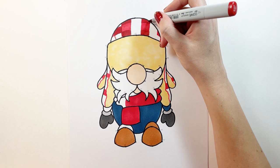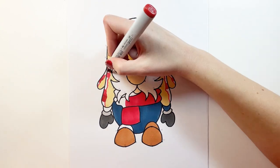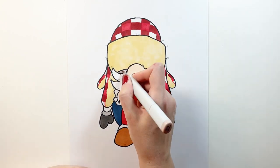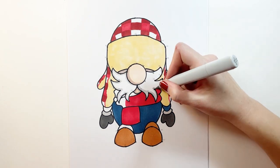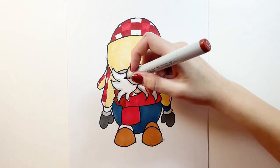A faller's job was to cut down and fell the trees. A high climber would ascend the tree cutting off limbs as he goes and chop off the top. Since our gnome was a lumberjack, I'm using the traditional lumberjack plaid pattern on his hat.